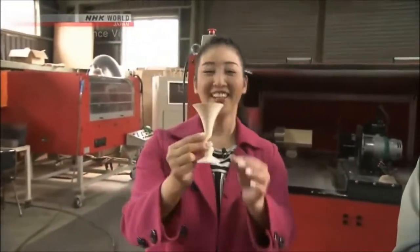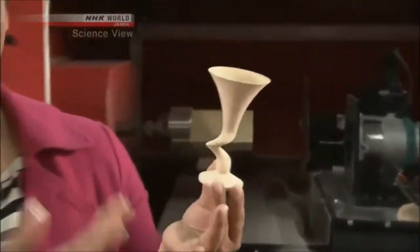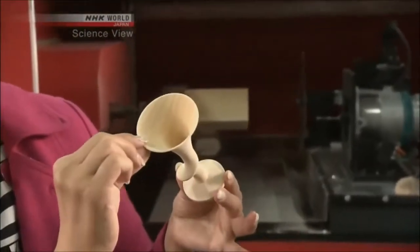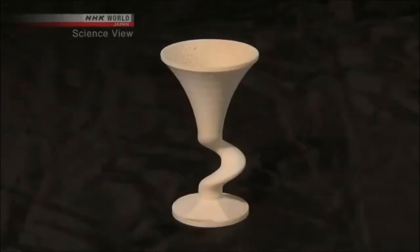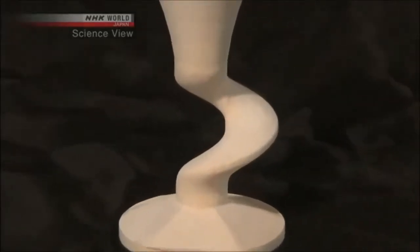What was once a block of wood is now a cocktail glass. Isn't it amazing? It is only about 1mm thick, and it's complete in just 15 minutes. Remarkable! How does it produce such an intricate shape in so little time?